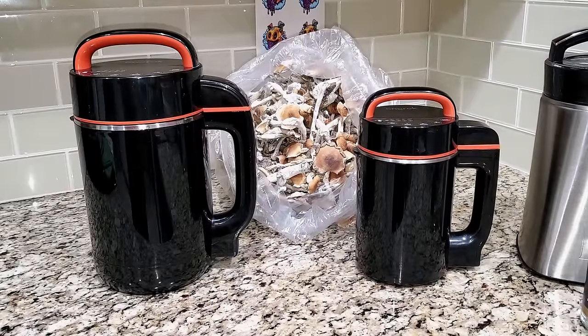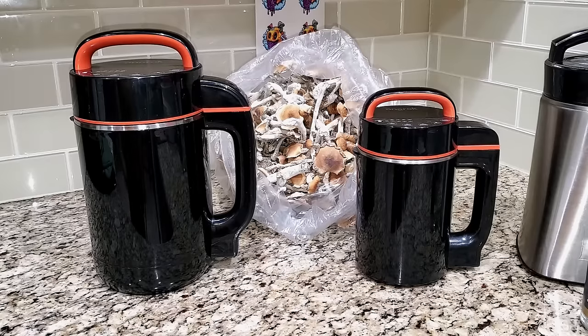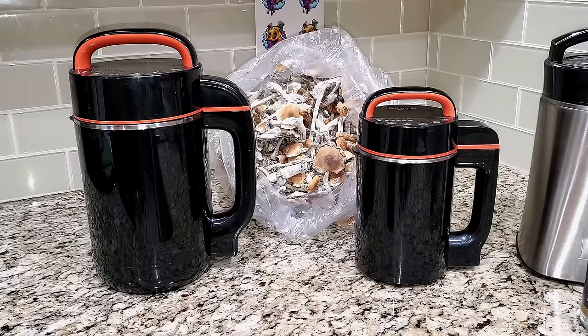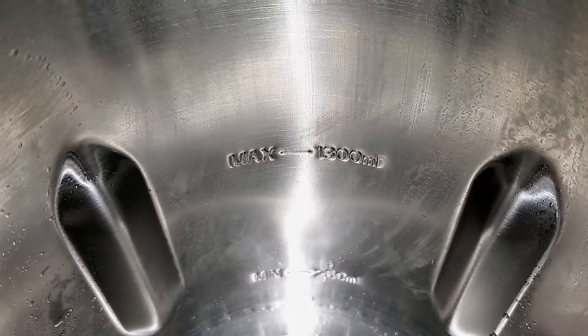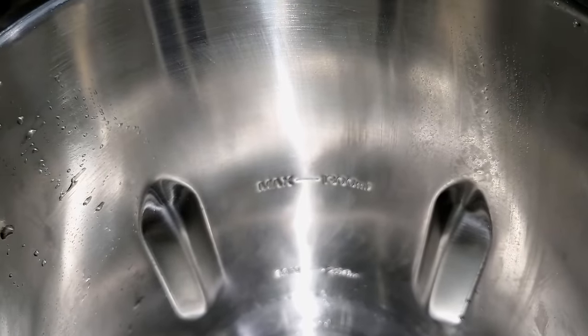The OnRock is a Canadian company — shout out to Jeremy, the owner. They have a large machine and a small machine. With the large OnRock you can infuse two to five cups; with the small one, three-fourths of a cup to two and a half cups. You don't have to remember that though — all these machines have a minimum and maximum line inside so you can see exactly how much to make.